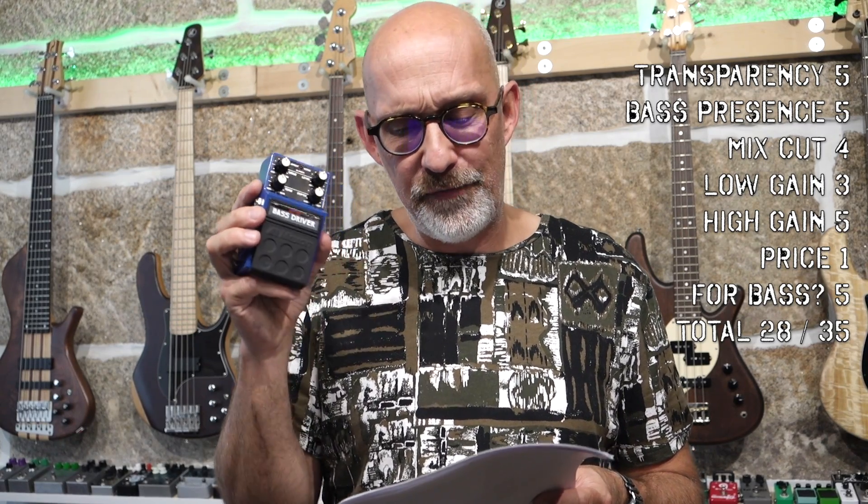High gain, I give it a 5. It's very tube-like. It has this vintage, dynamic, farty sound that is so reactive to the way you attack the strings.